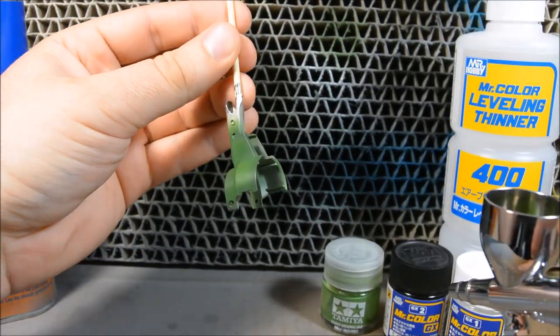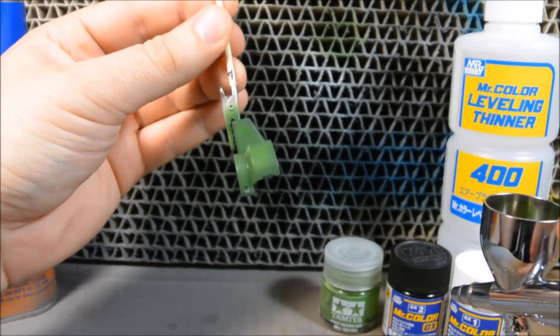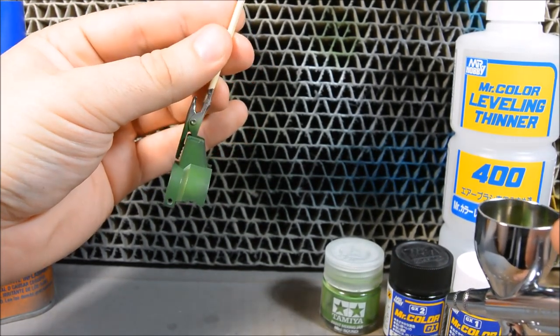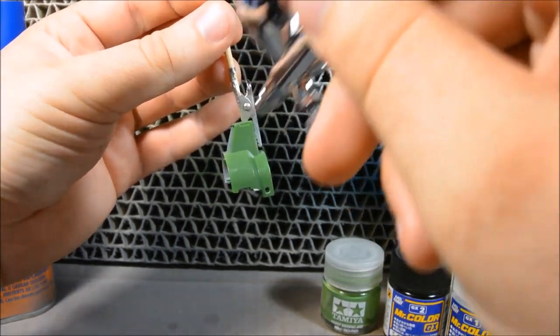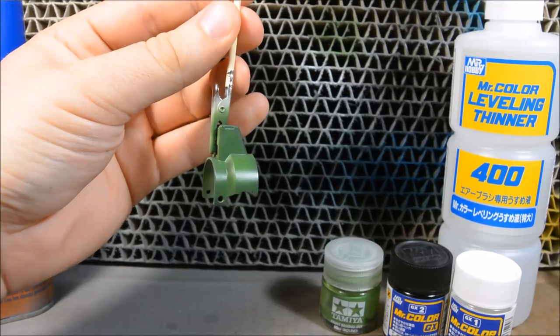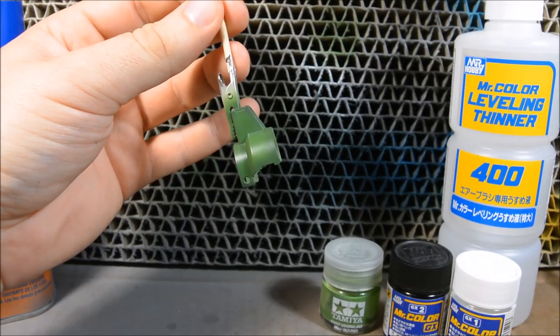I'll admit I don't use the pre-shading technique that much — I prefer the highlighting method, which I'll show last. But there you go: you get a nice, subtle pre-shading effect. Whereas this side is just straight up, uniform, flat color, and here you've got pre-shading. The post-shading technique, which I'll show you next, will get some more dramatic results.